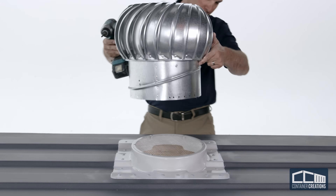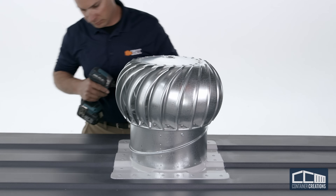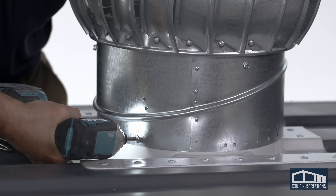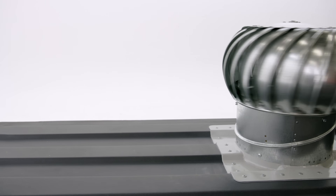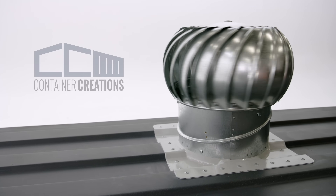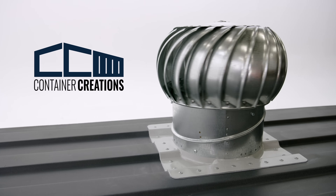Now you're ready for the final step. Place your 12-inch Whirlybird turbine vent onto the mount. The screws provided with the turbine vent are self-tapping and can be screwed directly through the Whirlybird mounting holes into the curb mount lip. Congratulations on a job well done! These instructions and the installation video allowed you to successfully and permanently install your universal shipping container adapter. You will experience the benefits for years to come.